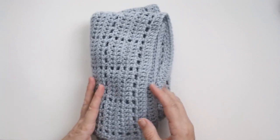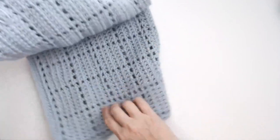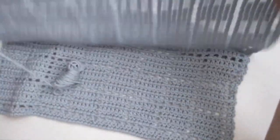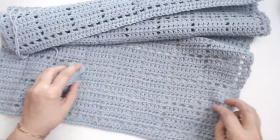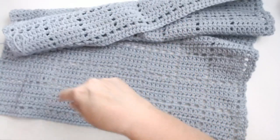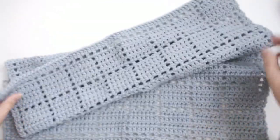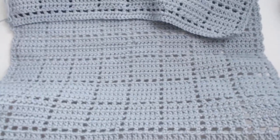Hello everyone and welcome back to my channel. Look what I've been making — this lovely little blanket. This is all the yarn I've got left. It should be enough to go around and do a double crochet on the end of this little blanket. Look at this, it's so pretty.